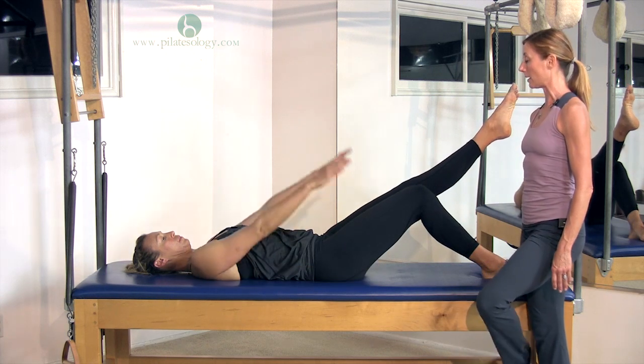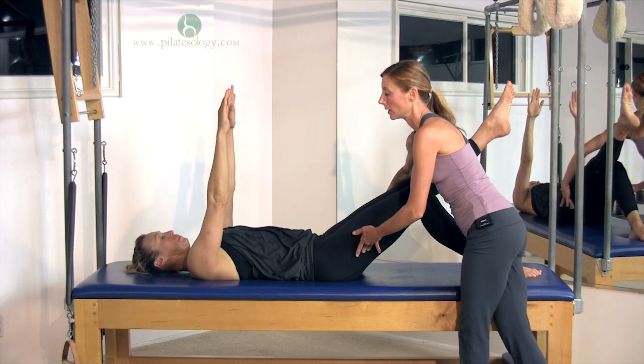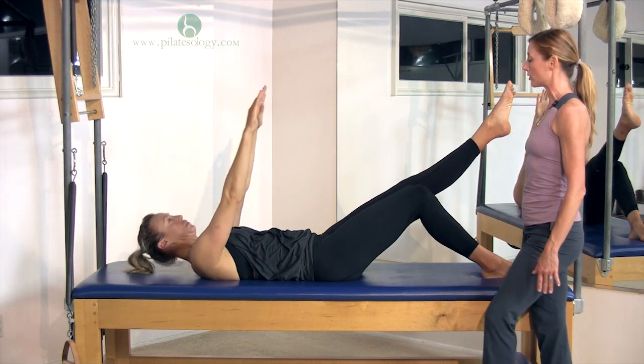Lift your arms to the ceiling, pull in your belly, keeping your legs glued together so that your hips are really working strongly to hold that. Roll up and try to touch your toe.